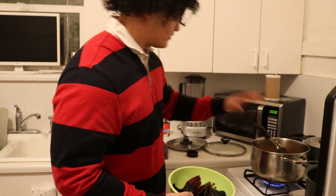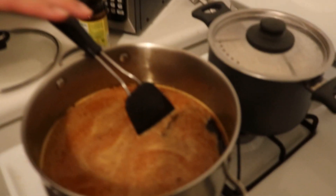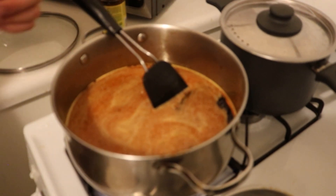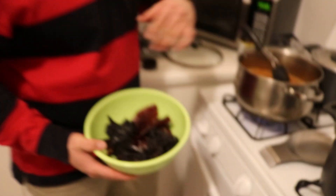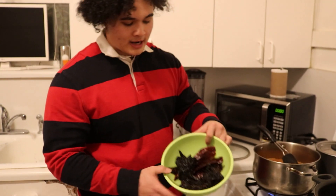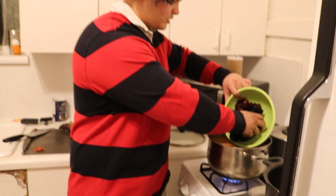Alright guys, so back over here we've got our birria stock going. Just to catch you up: I put the onion in and tomato paste, then we added some garlic just following the steps, then we added in beef stock. Now we're gonna go in with our guajillo and ancho chilies — they're just gonna go in here.